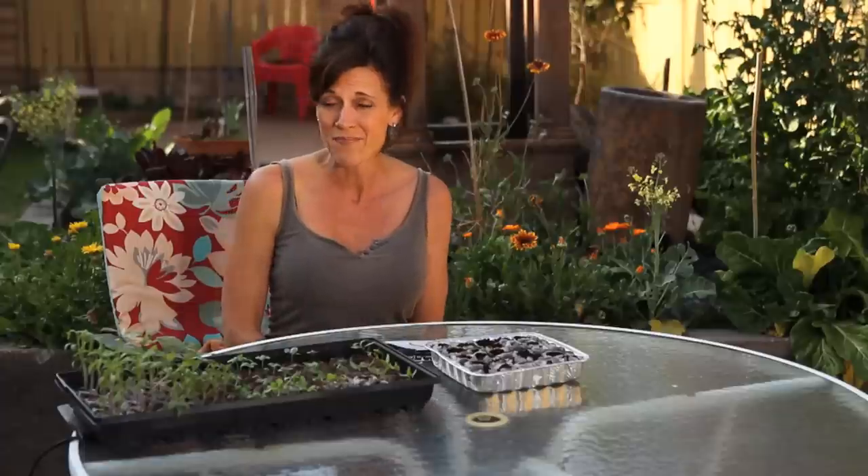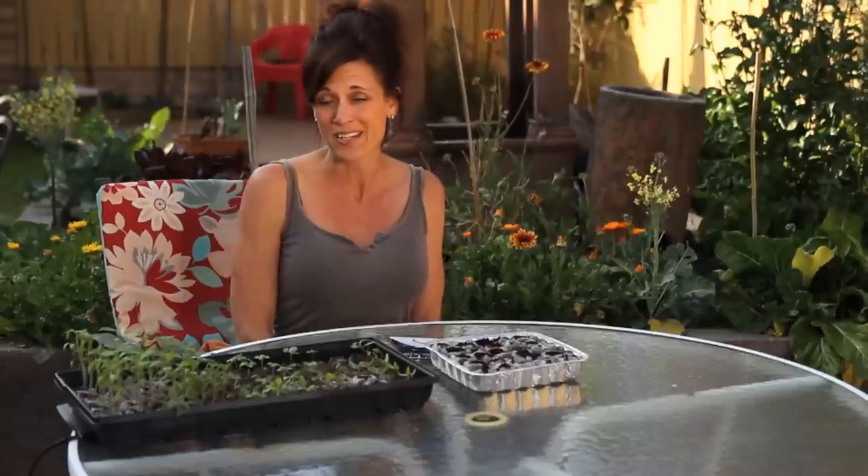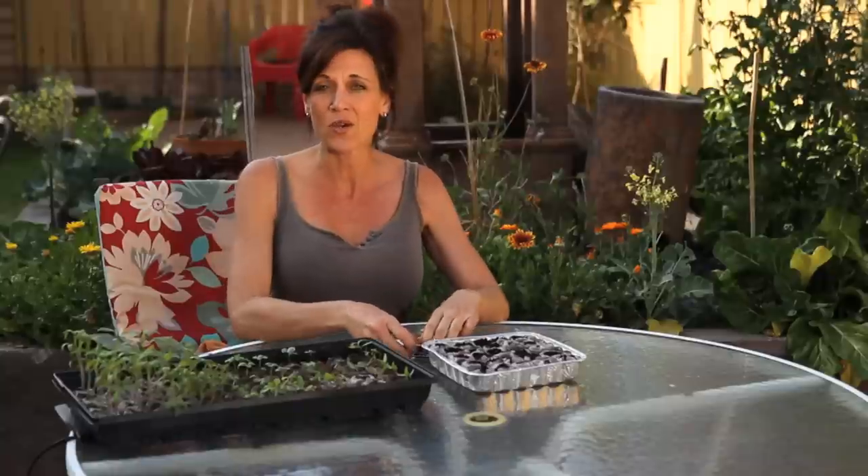We are going to plant peppers today. I like to start them from seed — you can also go to the garden center and get some plant starts. But in my opinion, starting from seed gives you the best chance for a wide variety of peppers. Today we're going to talk about choosing seeds, when and how to plant, and a special tip for getting your seeds to germinate.